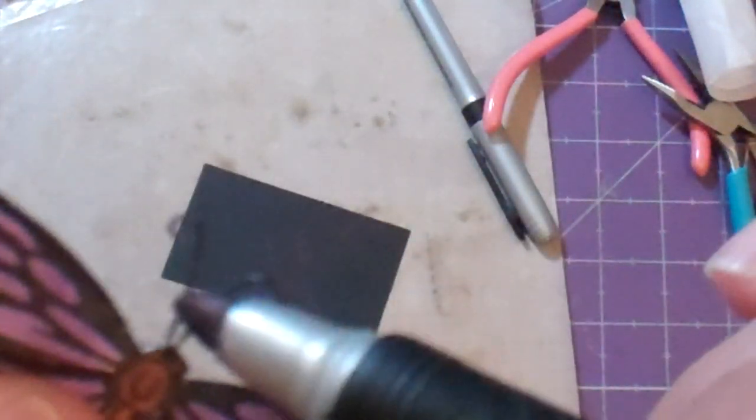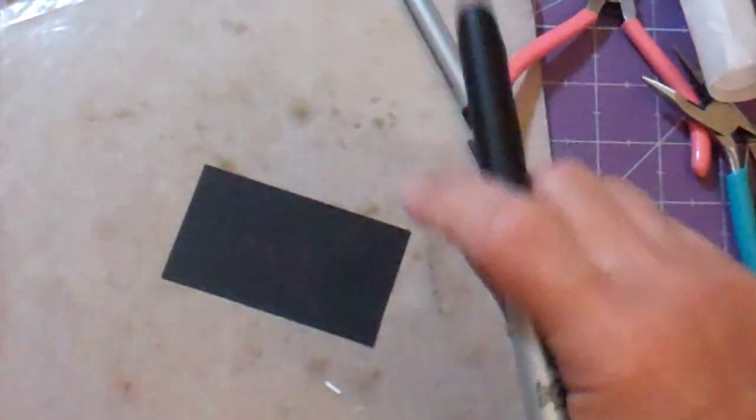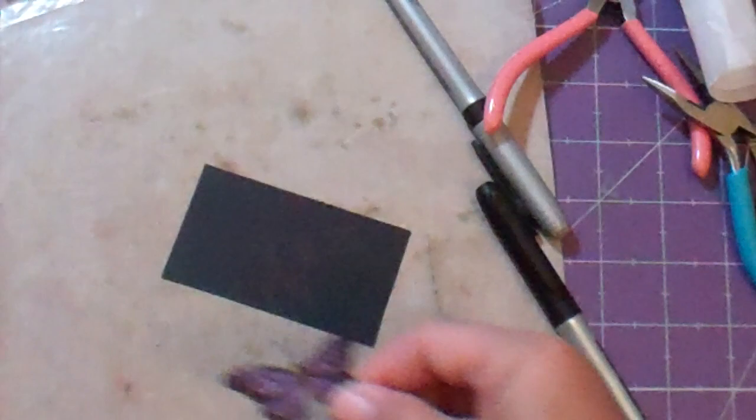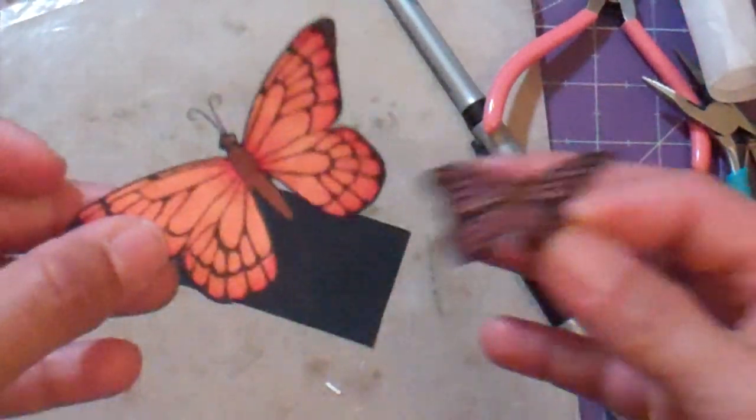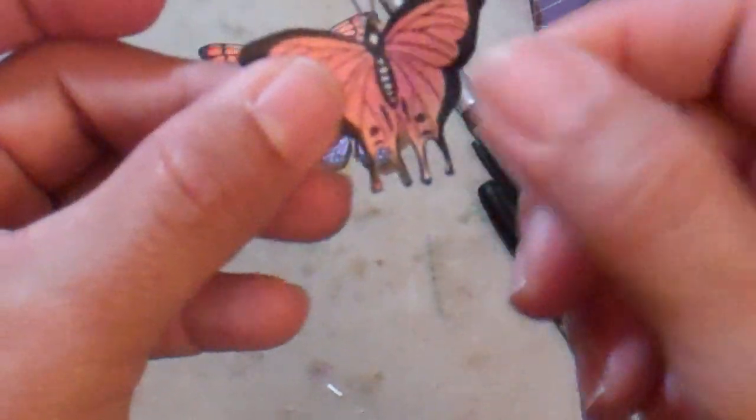And that's it — you just color them in and you've got some little antennae. And what I did was I did, like I showed you — I have this one, and this one, and this one too.